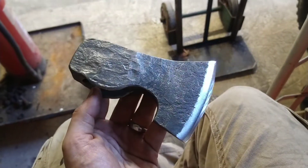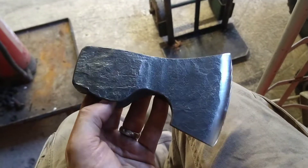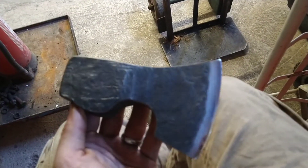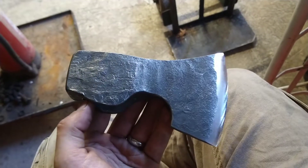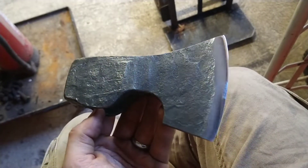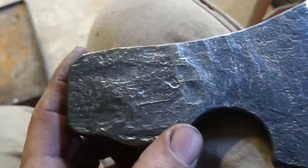Hi everyone. So these are obviously the axes from the last video. What I'm thinking of doing is having a series of tests to sort of see the edge retention, see how well these hold up, which could mean obviously damaging the axes, seeing how well they cut into steel and things like that — what happens if you hit a stone. You need to know, really — a good measure of the confidence in your products that you're making and selling.